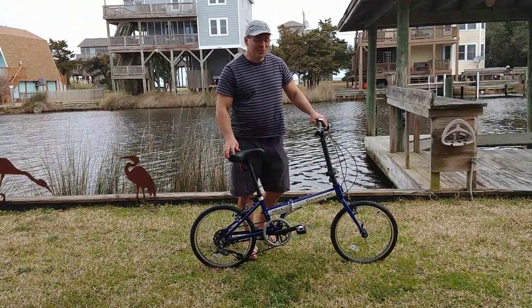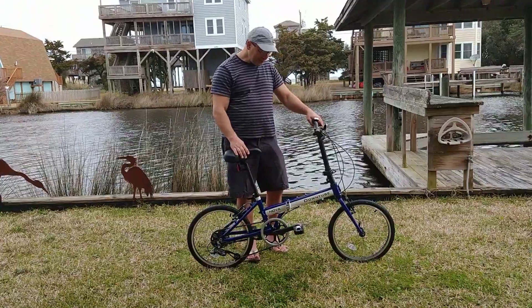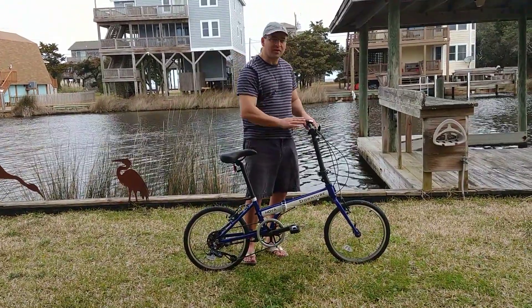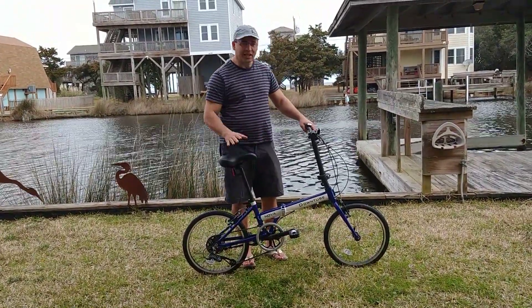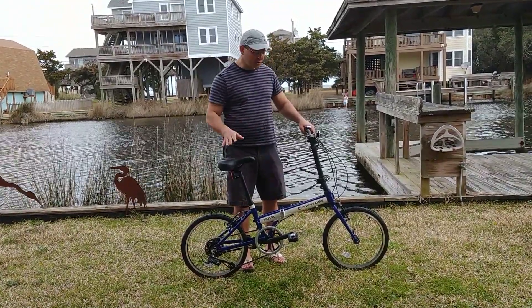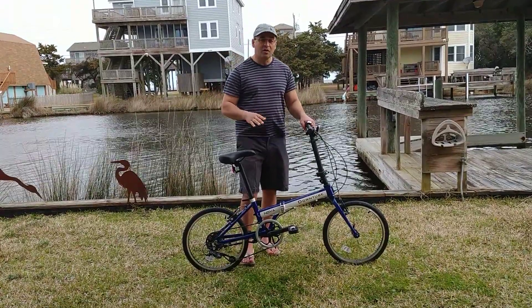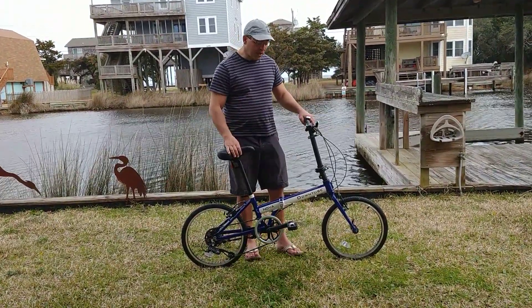Hi, my name is Jan and I'm with DownTube. I want to introduce our new DownTube Nova Folding Bike. This is our value lightweight option. Generally this sells for about $400, while our competitors' bikes that are comparably equipped are well over $700 and honestly over $800.